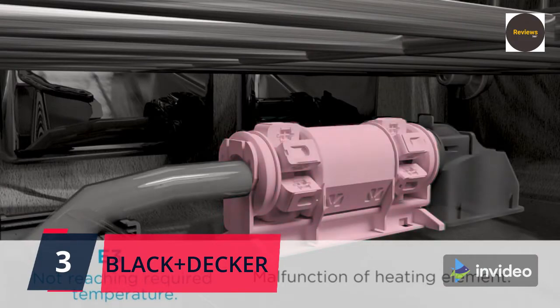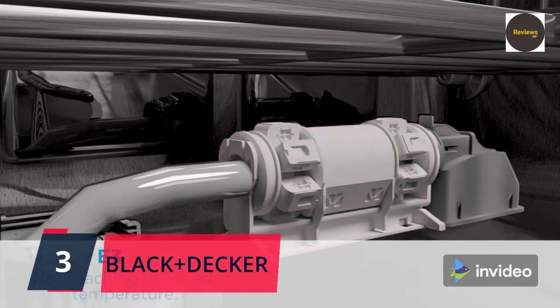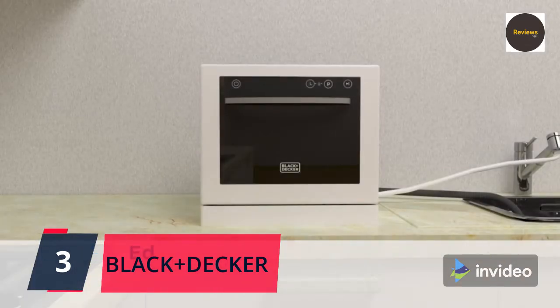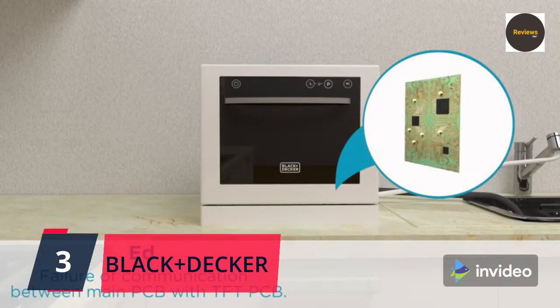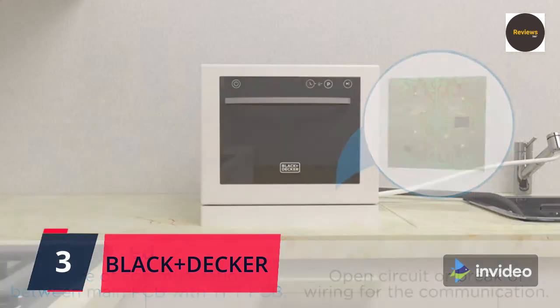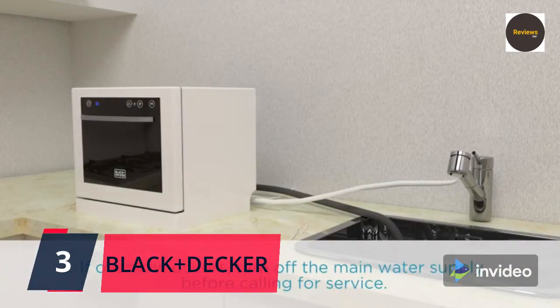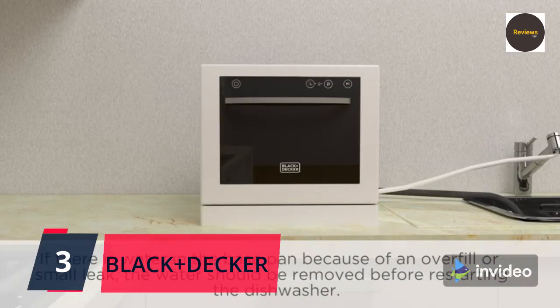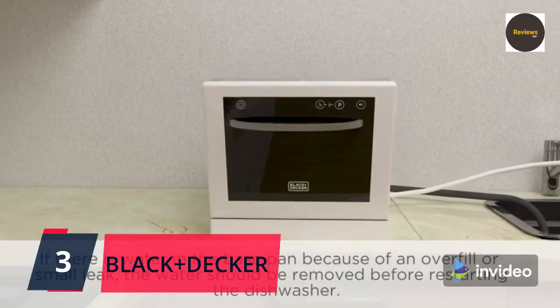This portable dishwasher fits up to six place settings at one time — plates, bowls, saucers, mugs, cups, wine glasses, and utensils can be safely and securely positioned for a wash cycle of your choice. The interior of this spacious portable dishwasher is stainless steel, guaranteeing immaculately clean dishes after every use. Also featured is an easy-to-grip handle for easy dishwasher loading and unloading.